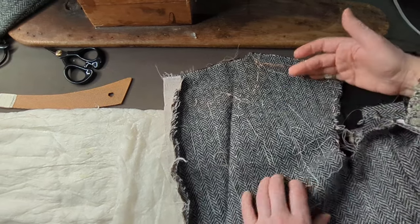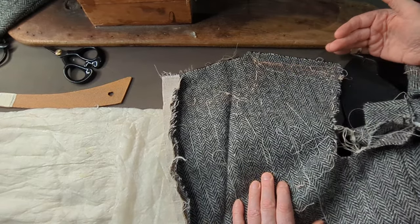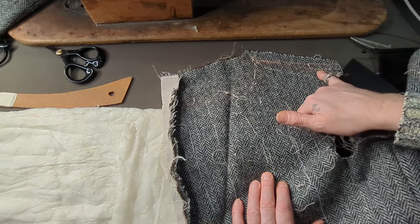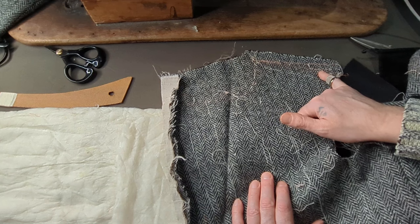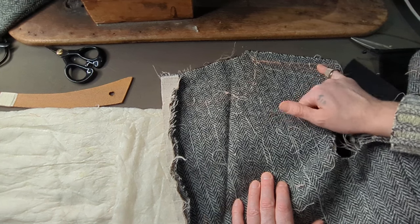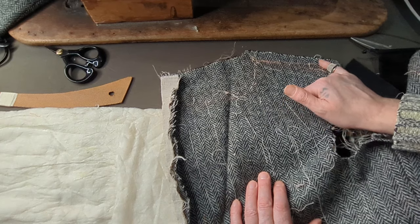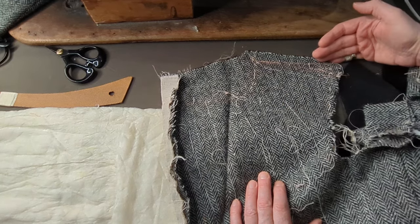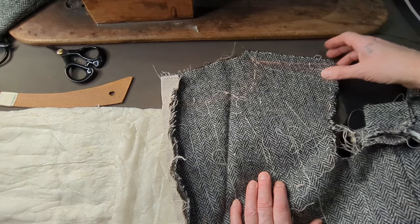He wanted the shoulder really squared across, like the very 50s. So I had to increase the armhole — the armhole that meets the shoulder line. I had to put that up half an inch, but I didn't think that was enough, so I've put it up another half inch. So basically it's an inch up now, and it's squared right across, which will give it more height on the shoulder.